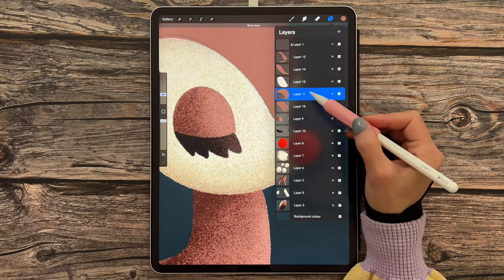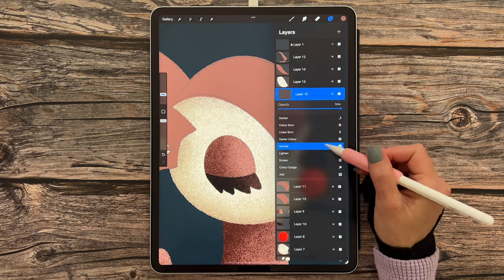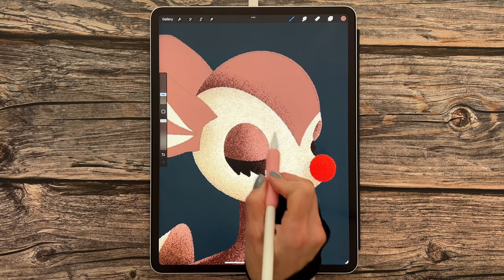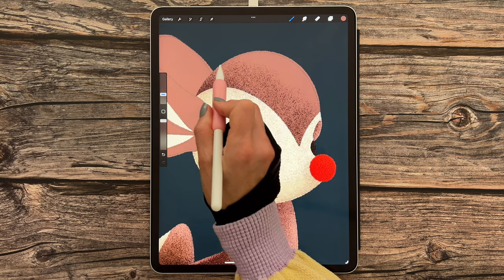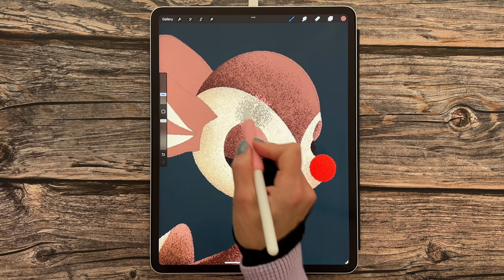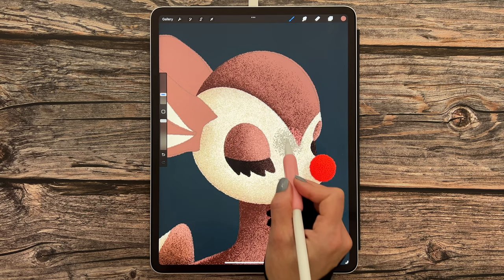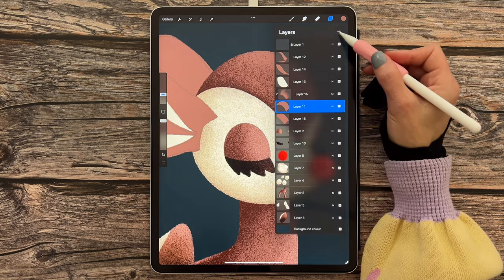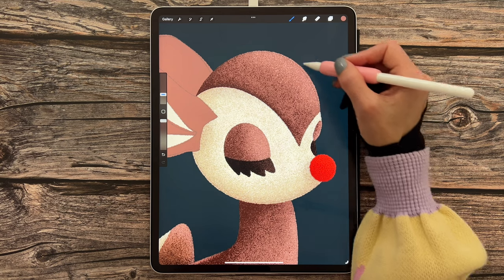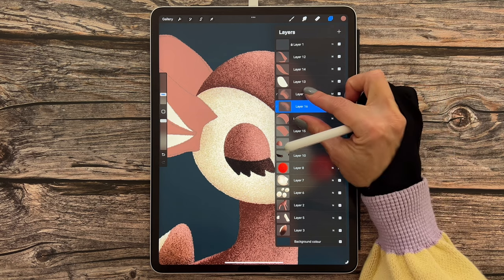Move to layer 11 — the top section of the deer's head. Add a new layer, clip and mask, set to Multiply. Make strokes at the top, following that around, and tap away to blend the colors. Concentrate shadow at the bottom left. Go back to layer 11, add another new layer, set to Screen, and tap away on the top edge for the highlight. Pinch those layers together.